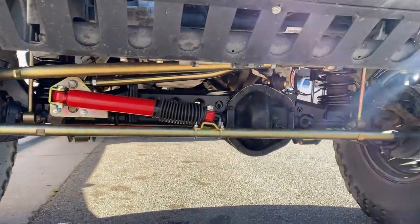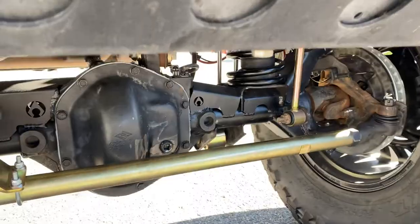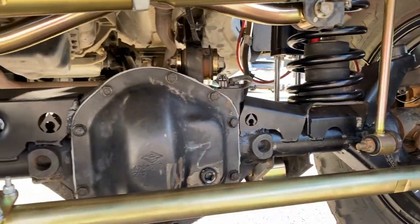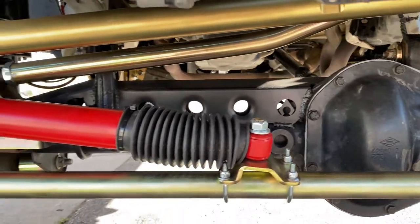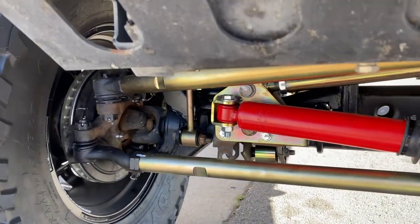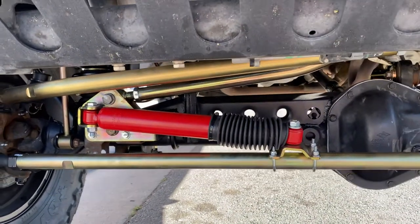We did their high steer steering, including their flip drag link and their tie rod. We added an Artec truss and gussets — this is the Apex truss all the way around — and then Teraflex ball joints on both sides. This is their Rock Sport steering stabilizer.